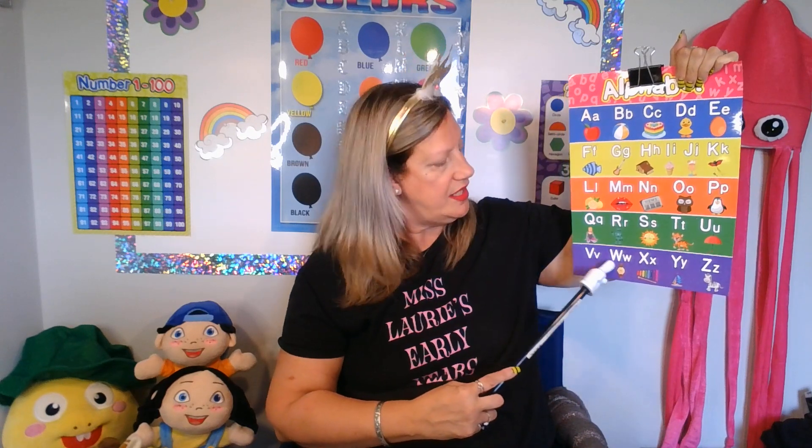Are you ready? Let's go. A, B, C, D, E, F, G, H, I, J, K, L, M, N, O, P, Q, R, S, T, U, V, W, X, Y, and Z. Now I know my ABCs, next time won't you sing with me? Good job, class. Very good, students.